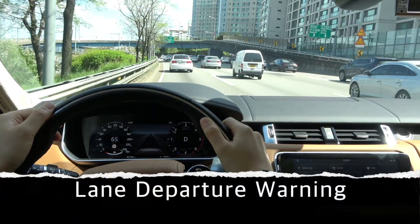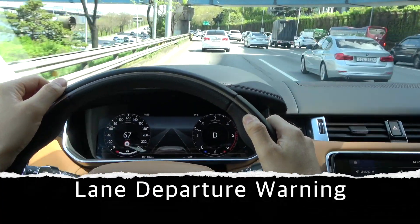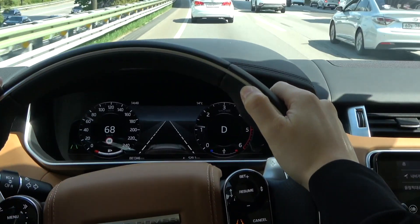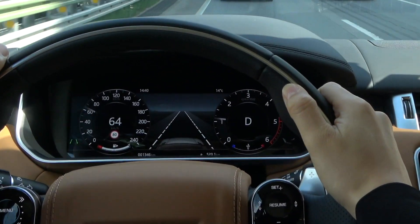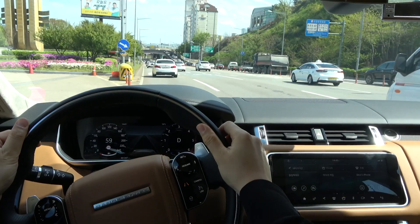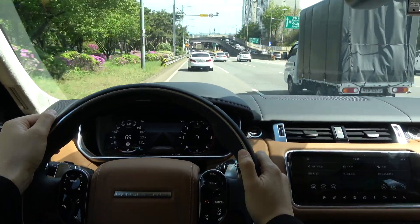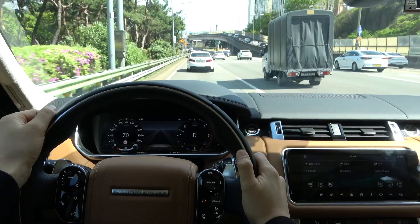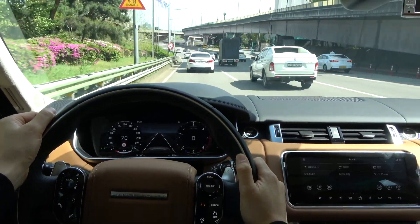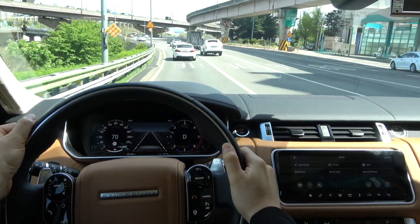The Lane Departure Warning light at the bottom left of the instrument panel activates green when the vehicle's speed is about 70 km/h or more, and activates white in the driver assistance of the information panel. However, if the vehicle's speed slows down to about 65 km/h or less, both are grayed out. When you reach about 70 km/h again, the Lane Departure Warning light activates green and the driver assistance activates white.